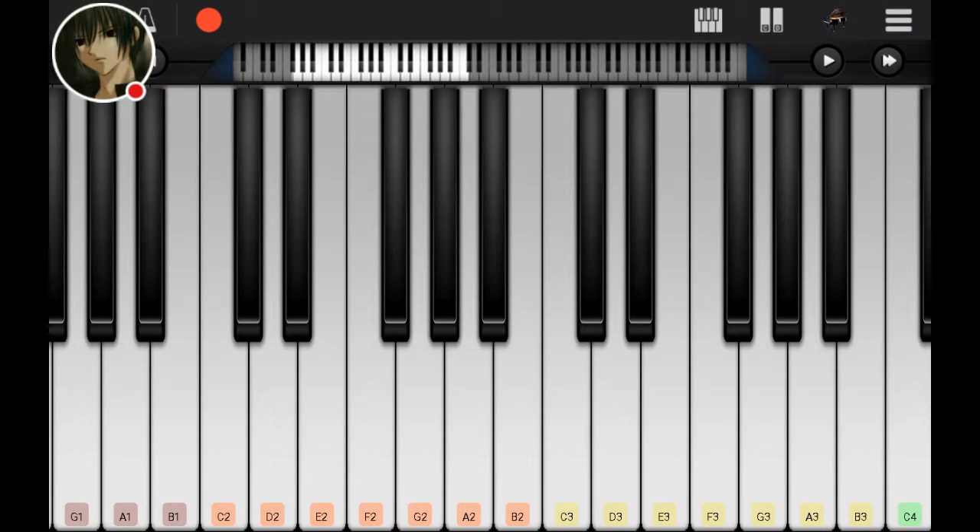Hello everybody, this is SimonPlays and welcome to the next piano tutorial. Today I will be teaching you how to play Five Nights at Freddy's 1, The Toreador March.